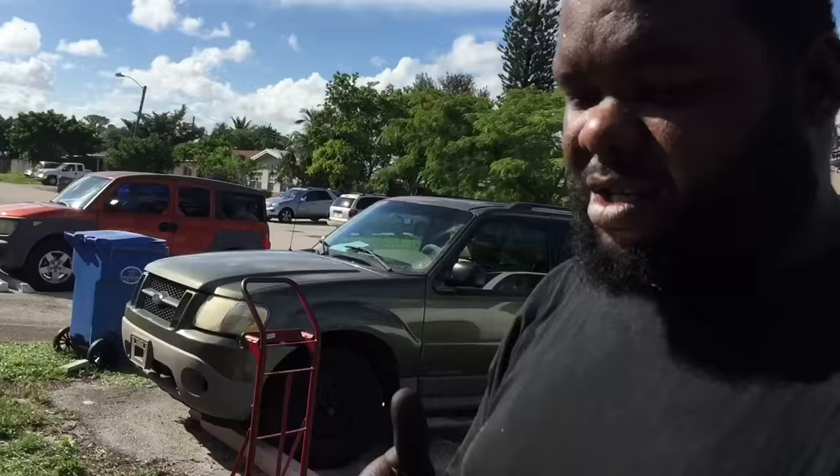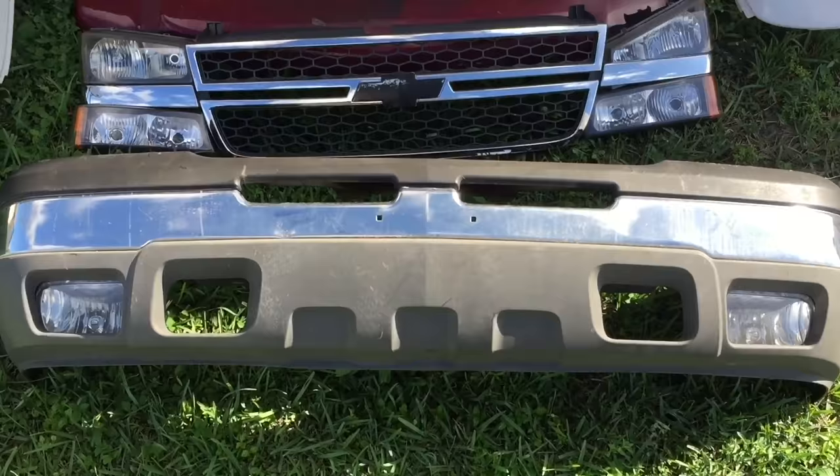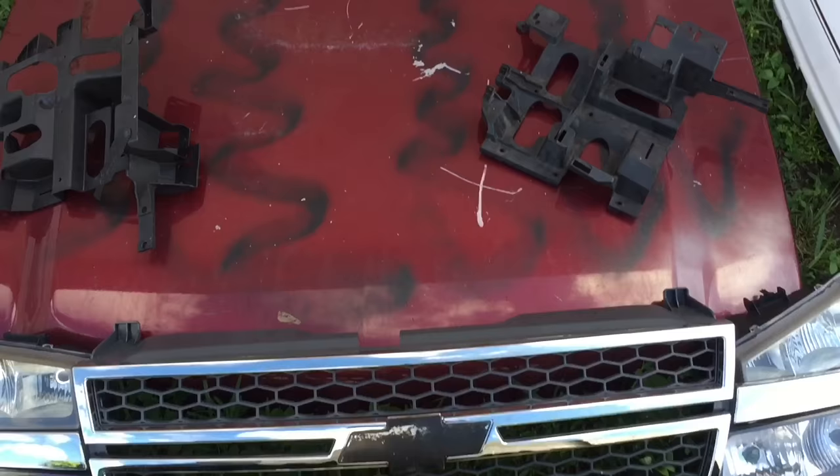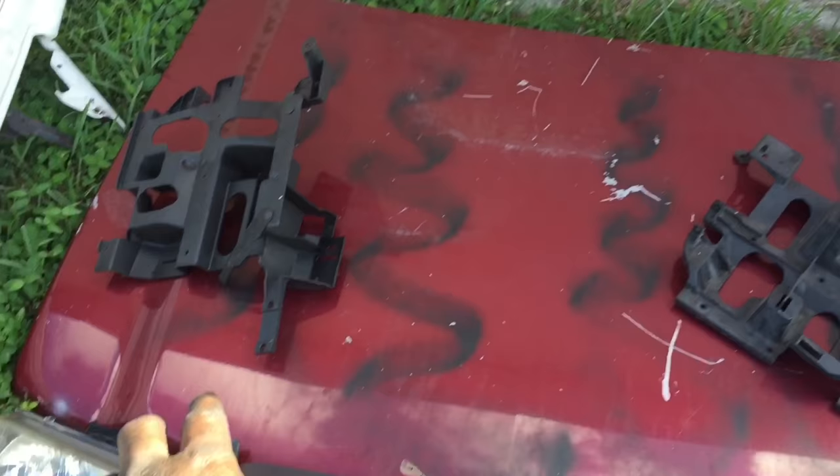Here are the parts that you need, and I got them for little or nothing. Of course you need the Silverado front bumper, the grill, the headlights, and back there is the HD hood — I was very lucky to find that. I also have the driver side and passenger side fenders, and the brackets you need for the headlights.